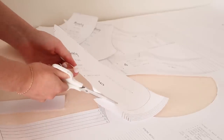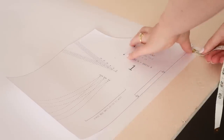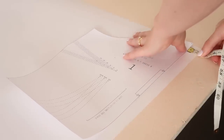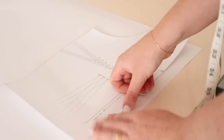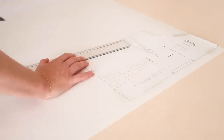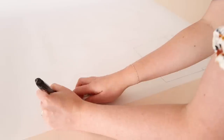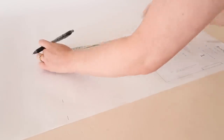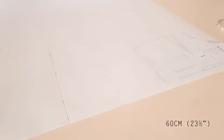Also cut out the pocket template piece. Next, place the bodice front piece onto a sheet of paper approximately two centimeters or three quarters of an inch away from the paper edge, and stick the template in place with some tape. Next, from the dart point of the bodice front piece, measure a line on an angle, and also measure out where the end of the template will be — approximately 60 centimeters or 23 and a half inches from the very top of the paper sheet.